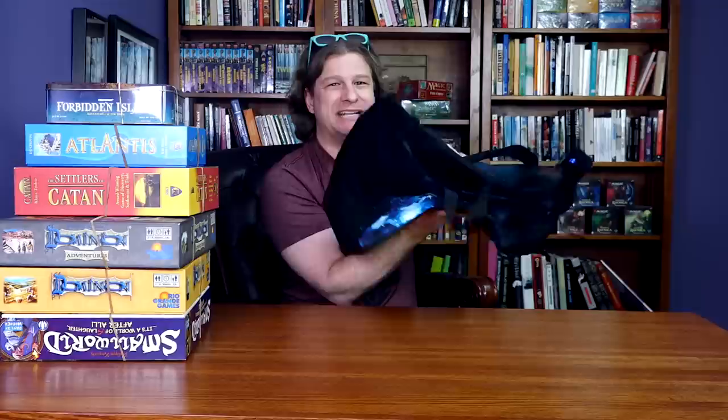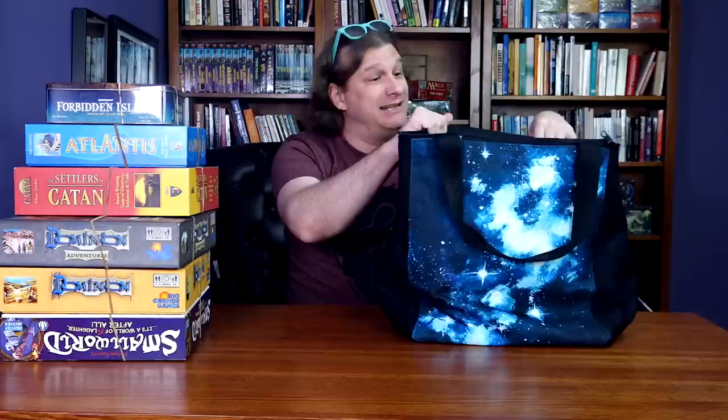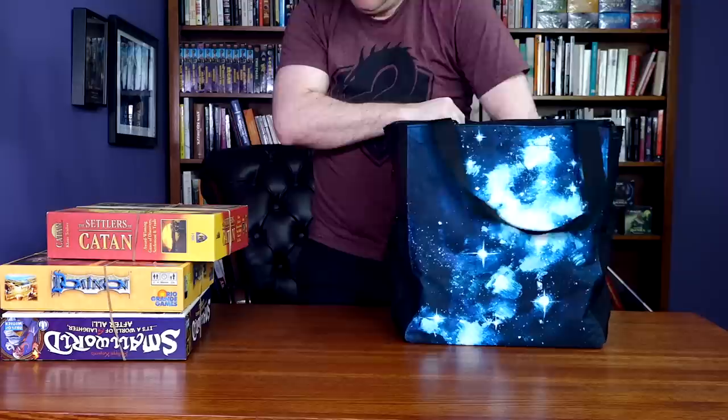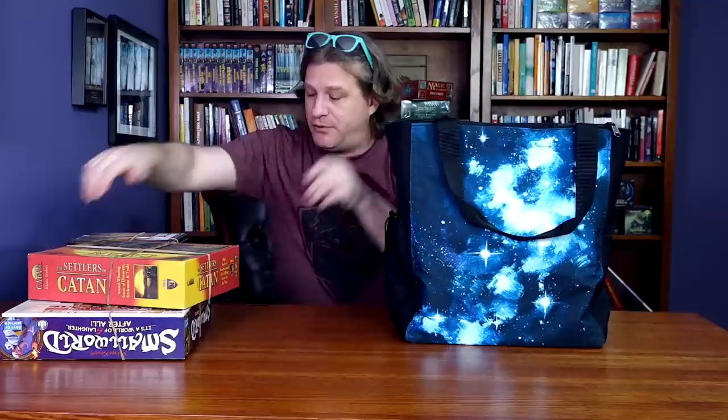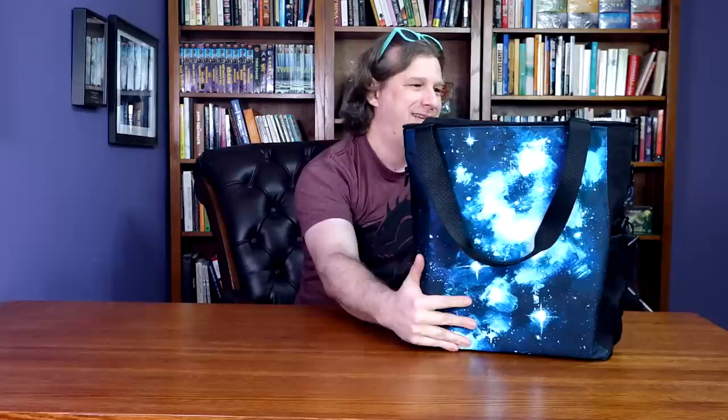So you're going down to an event like Gamma or similar, you're going to pick up a lot of board games, and you pack one or possibly two of these. Let's expand it and see just how much it holds. Start with Dominion, another expansion of course, Small World, Catan — you can also put in Atlantis, then an island. It holds quite a lot.